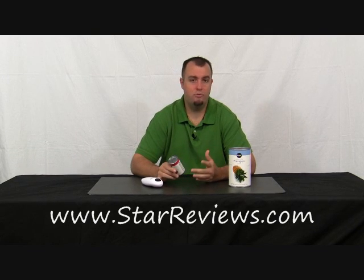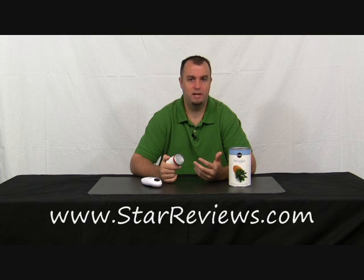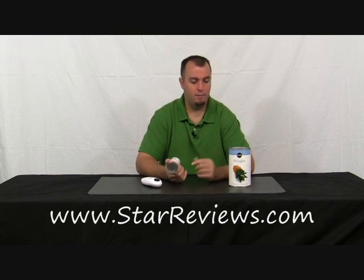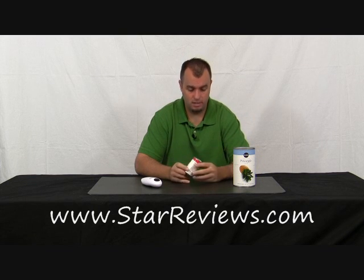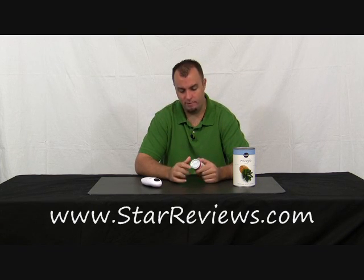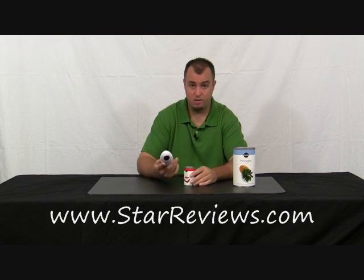For the first test, the One Touch got through that can of corn pretty easily and quickly. But we all know that not all cans are the same size, so we picked up a couple of different size cans and we're going to really see how this thing performs on cans of all sizes. We're going to start with a small can of tomato paste — it obviously has a smaller diameter lid and the One Touch is a big unit. Let's see how it goes around.